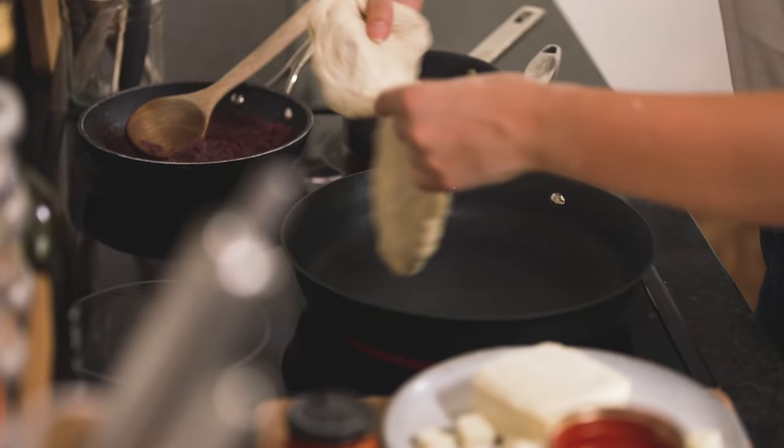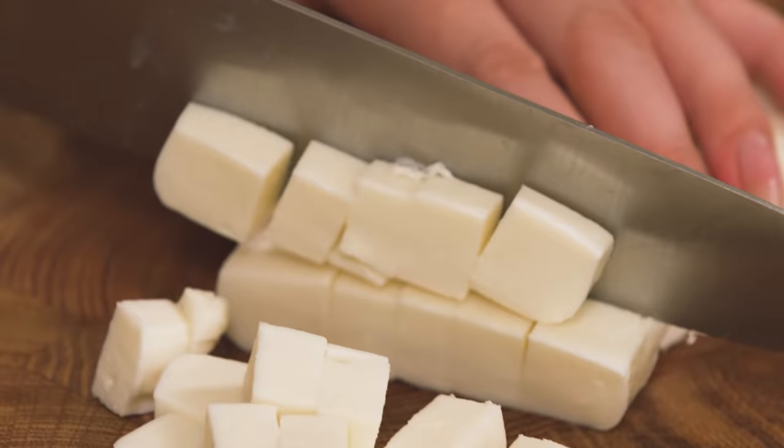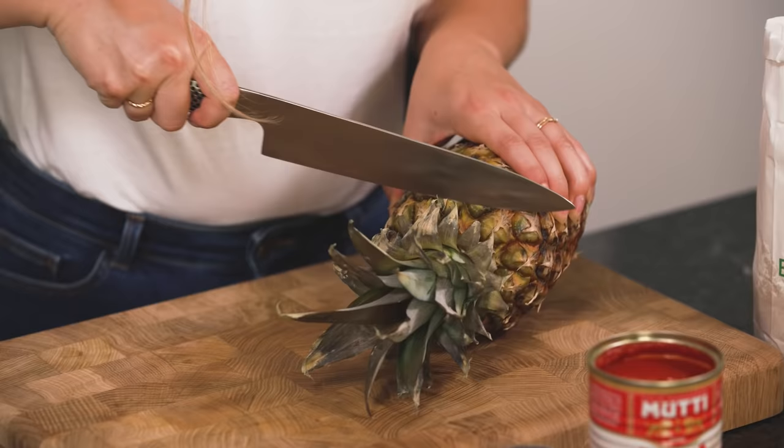In this series sponsored by Mutti I'm showing you some of my favourite weeknight recipes. Pizza is one of my favourites — I'm making this one in a frying pan so you get that takeaway style pizza at home and it's the perfect base for everyone to put their favourite toppings on.